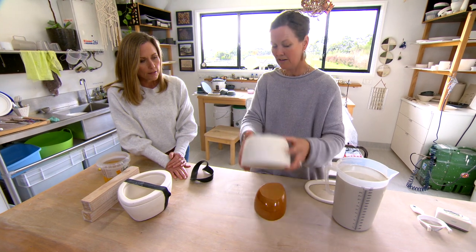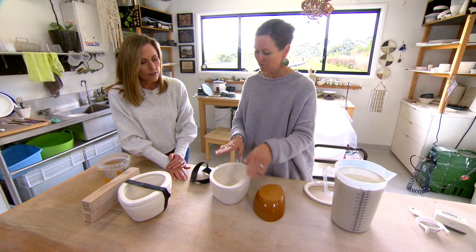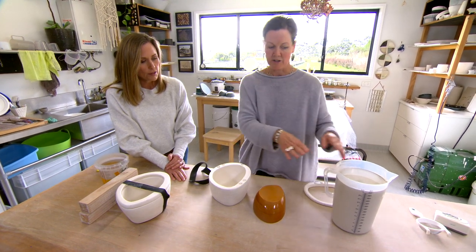We wait for it to set and off pops our mould. So we have a model, we have a mould, and then we have our slip.